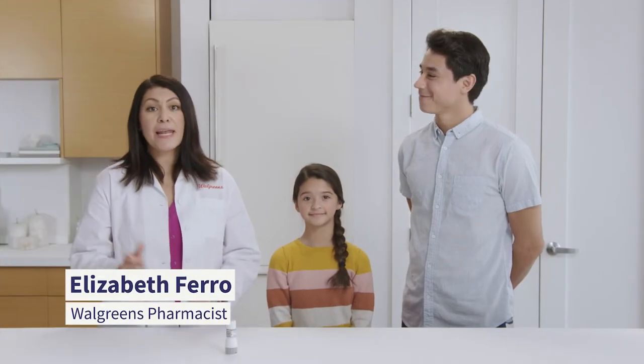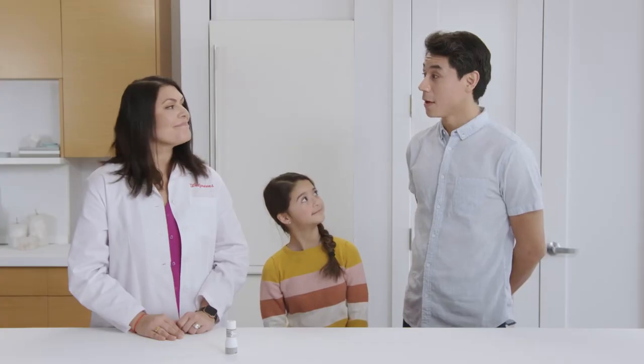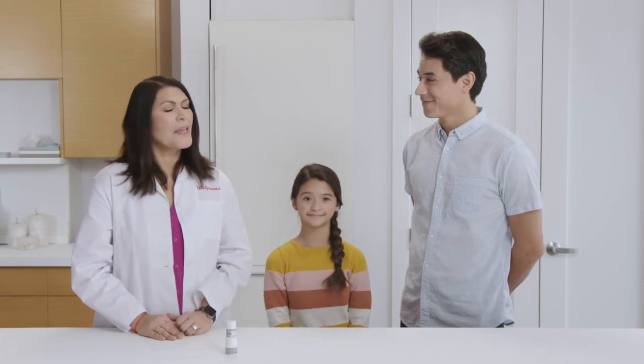Hi, my name is Liz, and I'm a Walgreens pharmacist. I see that you have two types of respiratory inhalers here. Would you like me to show you how to use them? That would be really helpful. Thank you. Absolutely, that's what I'm here for.